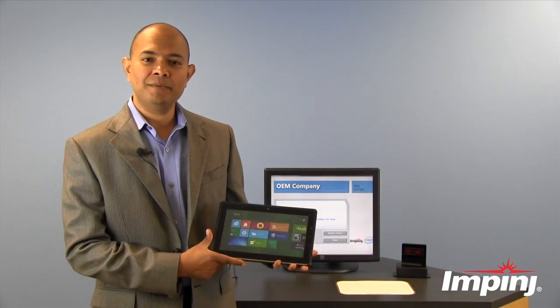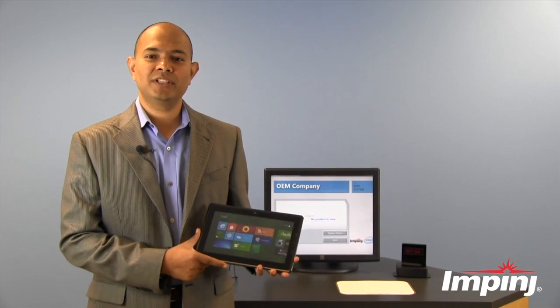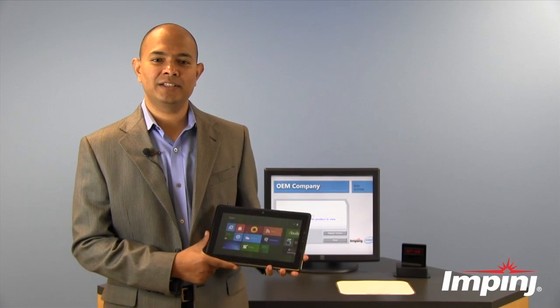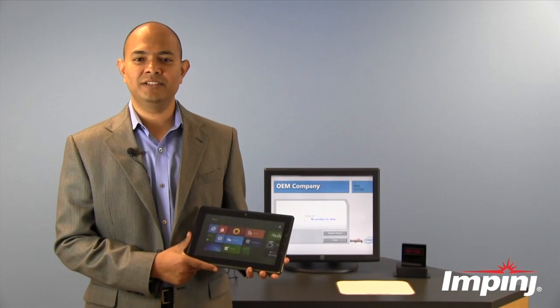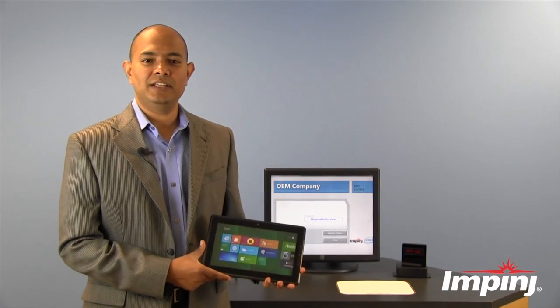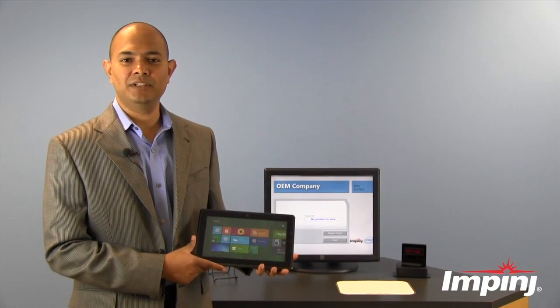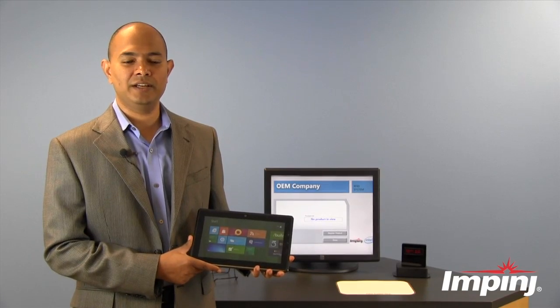Here's an early prototype of an Intel-designed Windows 8 tablet. I will use this tablet to demonstrate how Monza X can be used to deter theft of electronic devices in the supply chain. Imagine you are in the factory of the tablet manufacturer — this tablet has just been manufactured with a Monza X chip inside it.